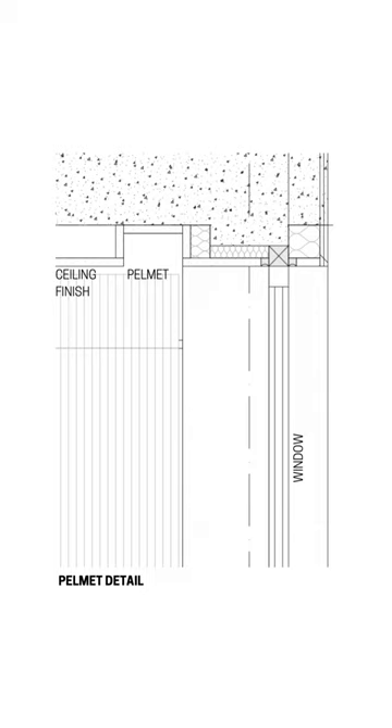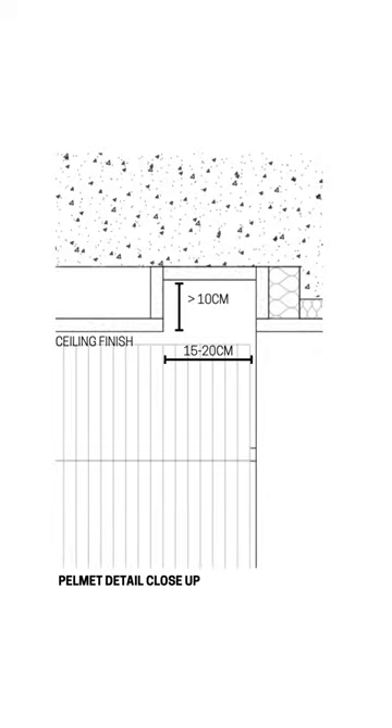Option number one: how to hide these rails. Like in these two images, we would have to create a pelmet, which looks like this in the detail. The exposed ceiling rail will be hidden in this pelmet, and most importantly you will have to have the right sizes to get a rail comfortably fixed. I would recommend these sizes for the pelmet — just make sure you take a screenshot of this.